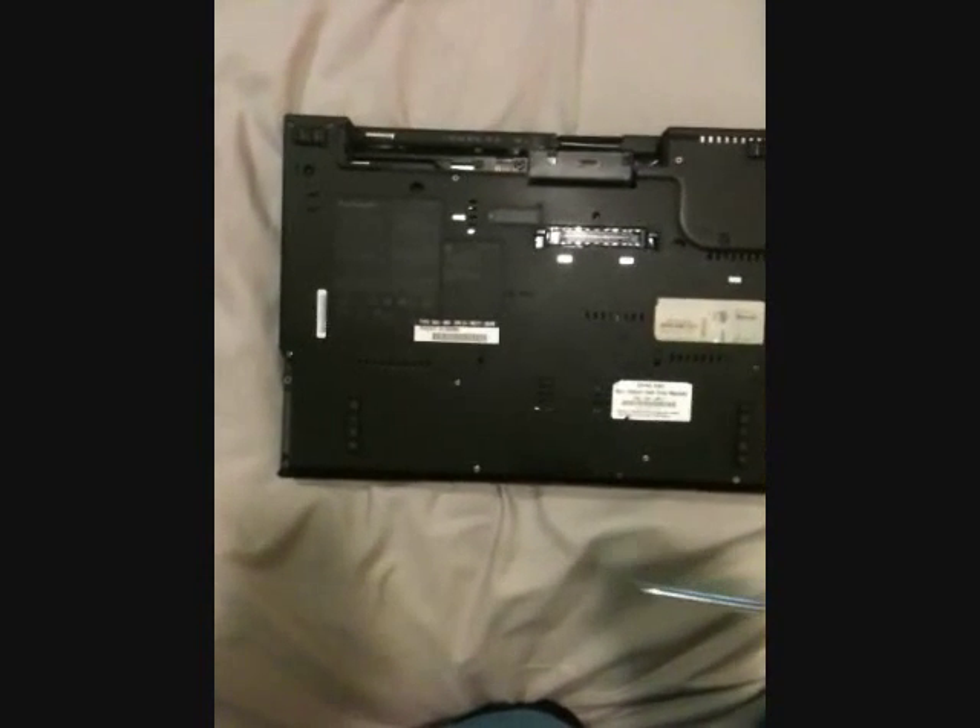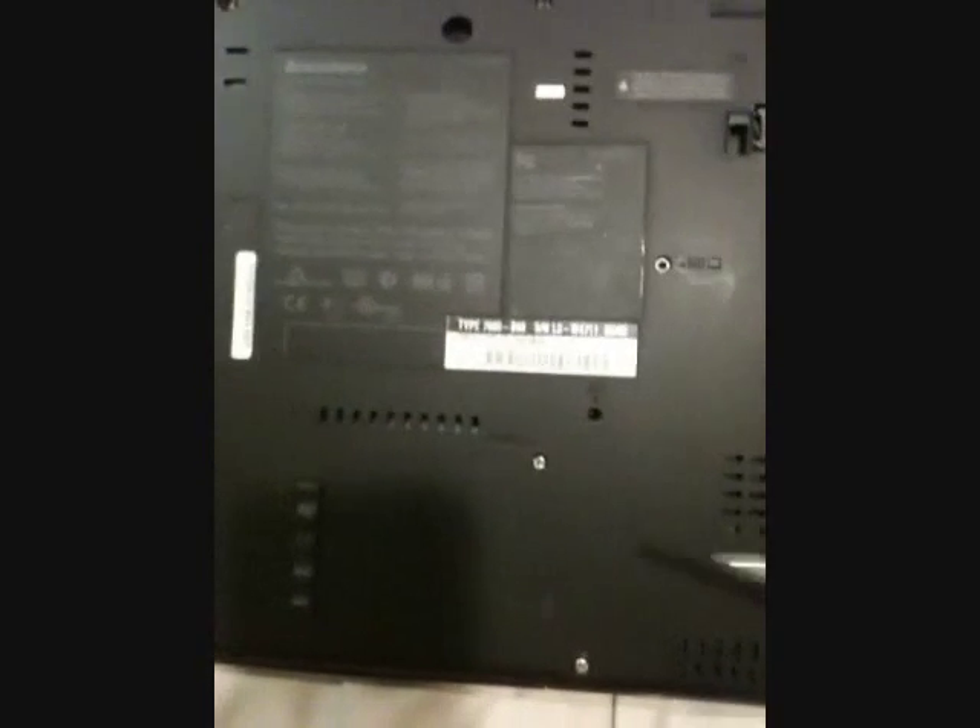Ok, so there are lots of screws here on this bottom base. To add or replace memory, you only need to remove the mousepad board, which is held by four screws. Each screw is marked by rectangular icons, as you can see here. But the ones marked with a water drop icon, like this one here, is not a screw — that's just a drain outlet in case you accidentally spill liquid on the keyboard. The four screws are this one, this one right here, this one, and this one.